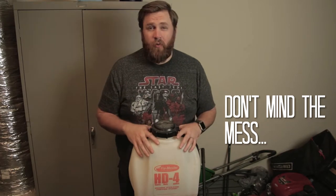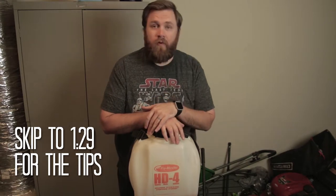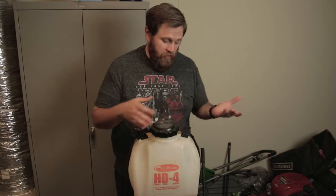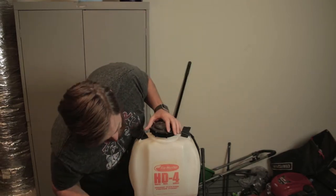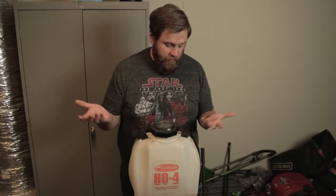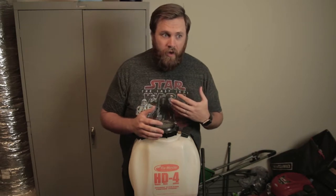I just bought this about a week ago on Craigslist. I bought it used for $10. My line of thinking is if it works and I get it nice and clean, I spent $10 on a really good sprayer — it's a Flowmaster HD4. I honestly don't know if that's good. It's $10 so I'm okay with spending $10 on a sprayer if it works. If it doesn't work, I'm just out $10, so it's okay.